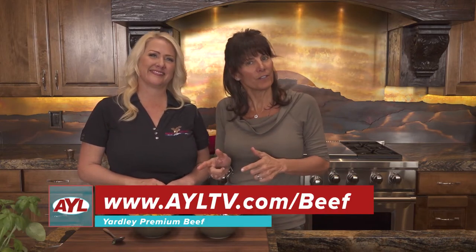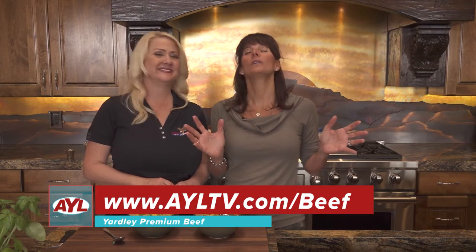And if you want to get this recipe, go to our website AYLTV.com and you can get this recipe and make it as many times as you want. If you're interested in this Yardley Premium Beef — which is just so primo, it really is — go check it out and you can buy it and peruse their website. It's a wonderful website. So there you have it. Thank you for joining us, and don't go away because we've got a lot more AYL coming up. Thank you, Katie.